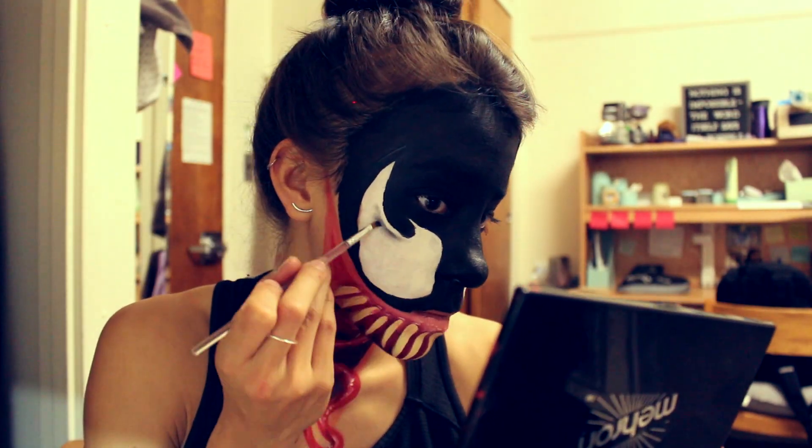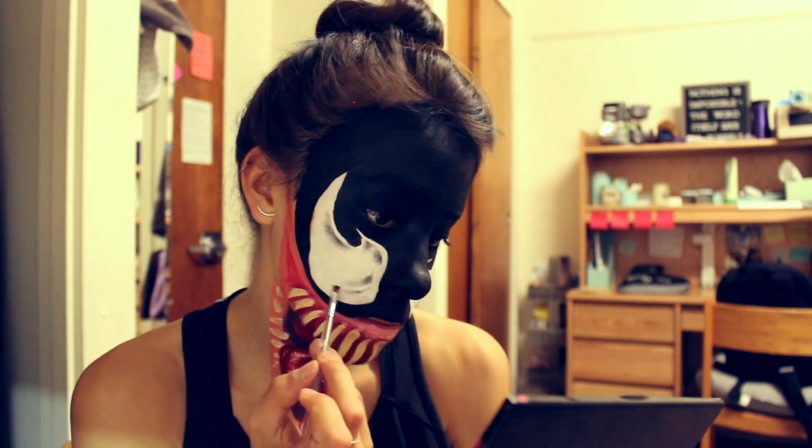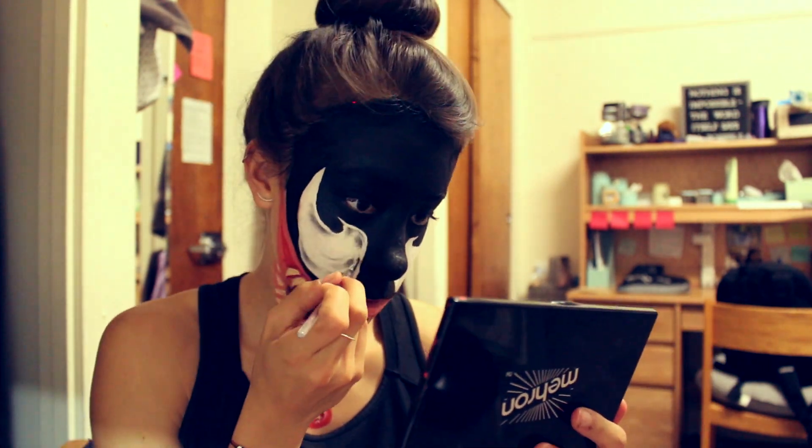Taking a square-shaped flat brush and black eyeshadow, go ahead and shade — I'm kind of shading this weirdly. Again, using a reference picture is probably the best idea here.